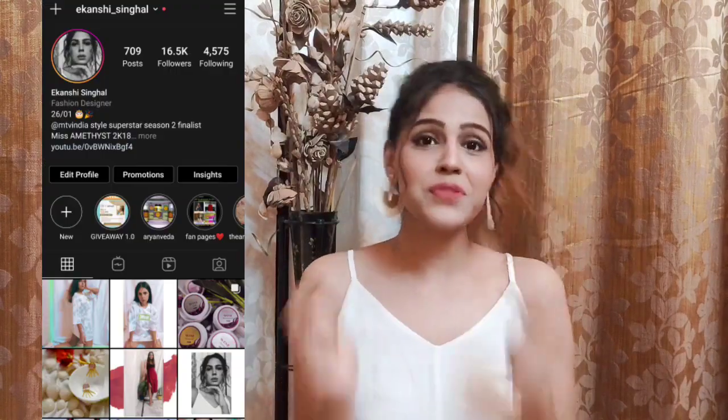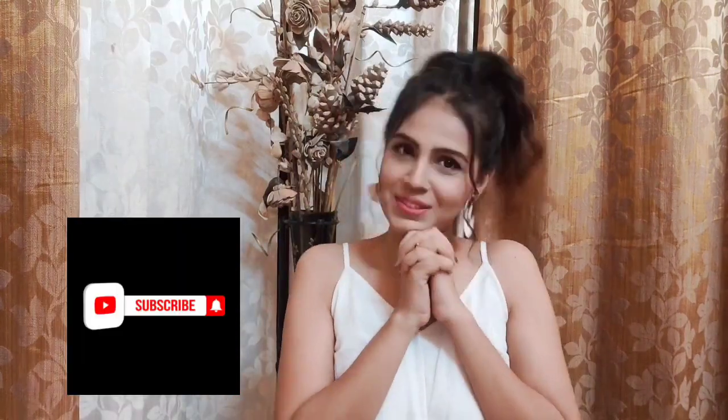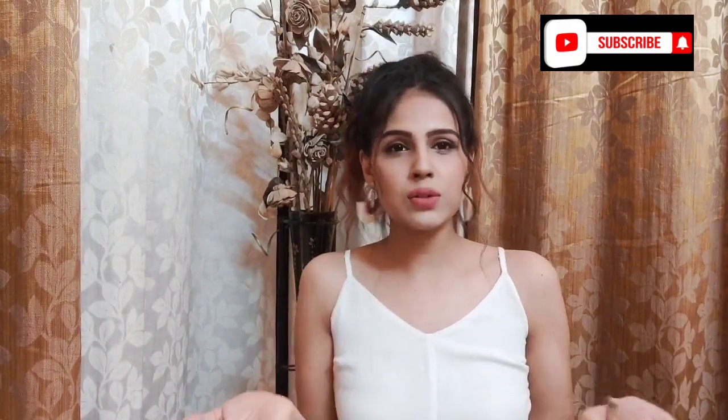Hey guys! Welcome back to the new video. This is your Ikanshi, and if you are here for the first time then please take a moment and subscribe down below because this would really mean a lot. So for today's video we are going to talk about some clothes from Myntra and Ajio. These are all the clothes I'm going to show you today — basically things I've bought in the past few days and some from about a month back. So this is like a haul. Let's get started!